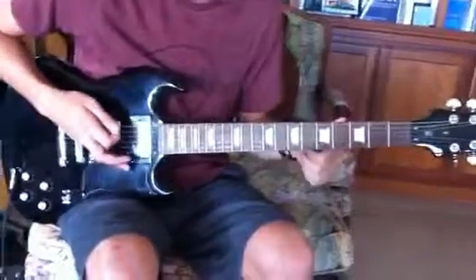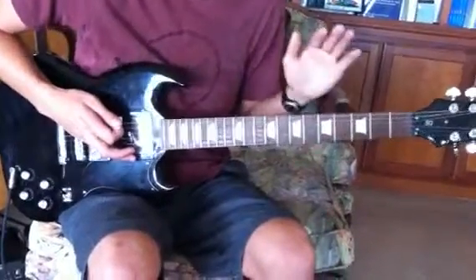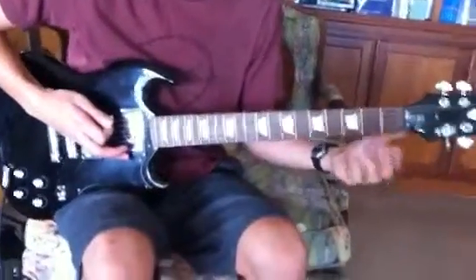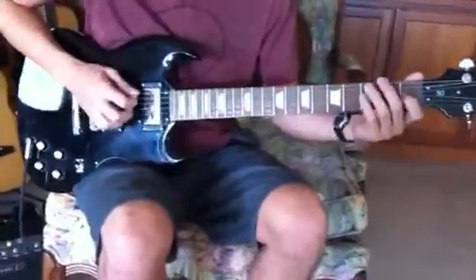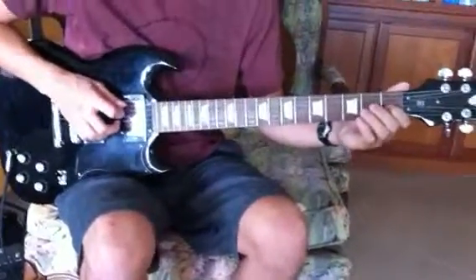This is 'I Don't Need No Doctor' by Ray Charles, also done by Steve Rayvon and John Mayer. We're gonna look at kind of a John Mayer-ish type version of it. I'll play through it once and then start explaining away. So here it goes.